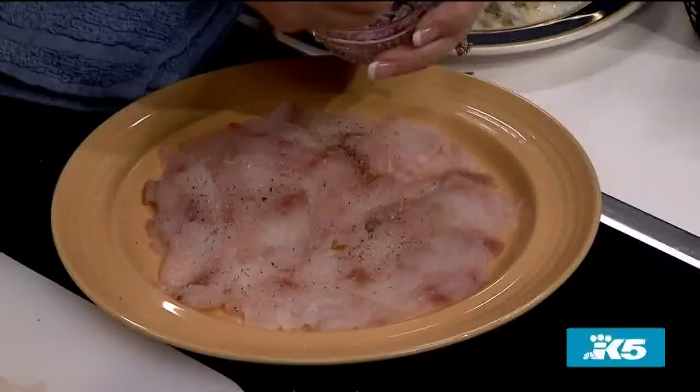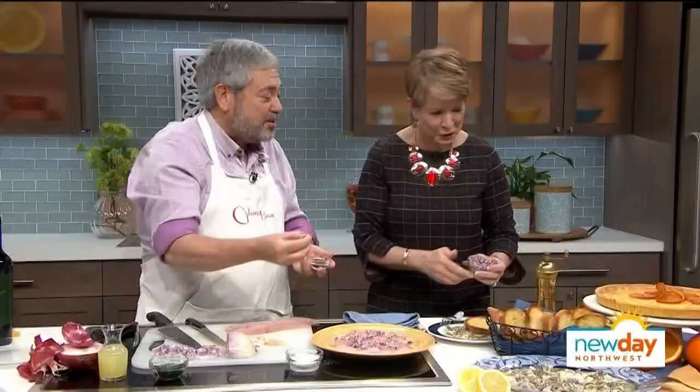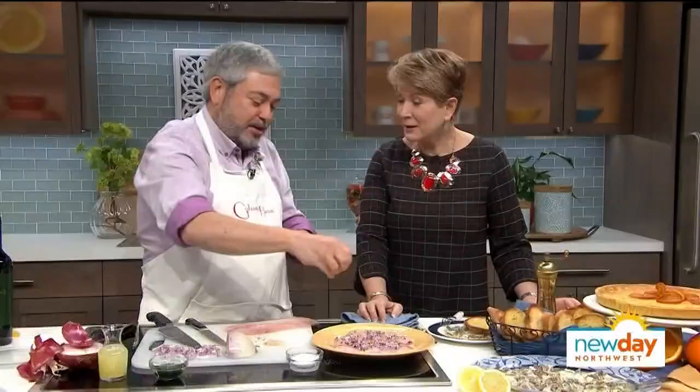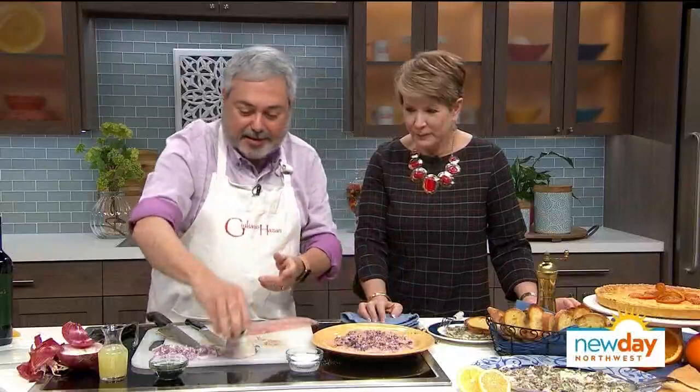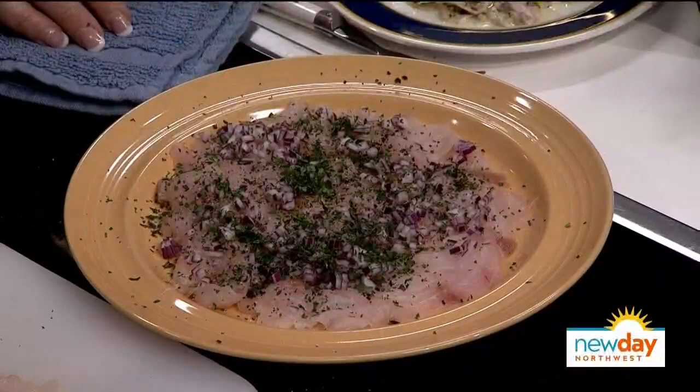Sprinkle some onions on top, then add some fresh marjoram. My recipes do have measurements, but I actually never measure when I cook. Then some finely chopped flat leaf parsley — that is amazingly finely chopped. As my mother used to say, the trick is to just keep on chopping.